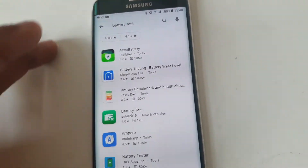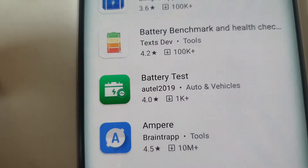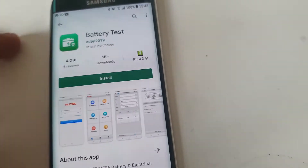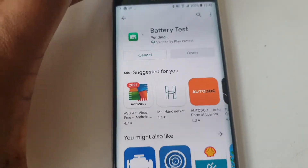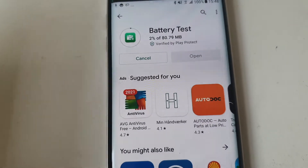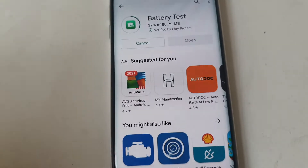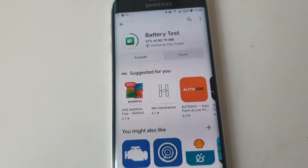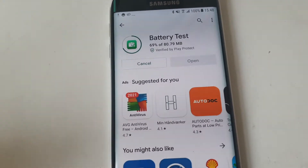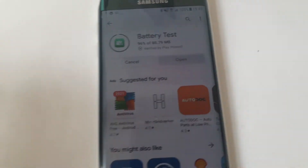The app is called Battery Test, and it's this one made by Outel from 2019. There's a little detail with the app: when you install it you're going to have to register an account, and that's something I'm not really too much for — that you have to register before you can use the app. But apparently you have to do that. It's not difficult, it just requires you registering, and then you're clear to go.